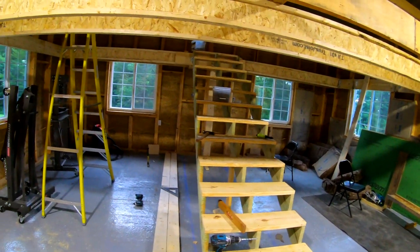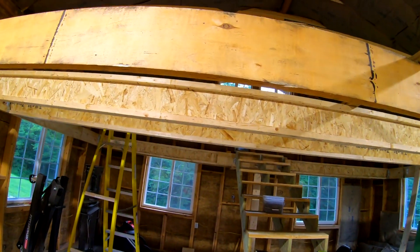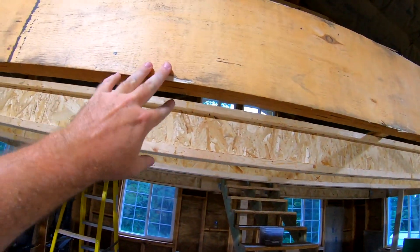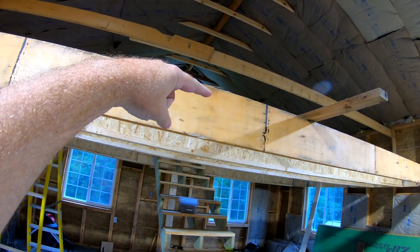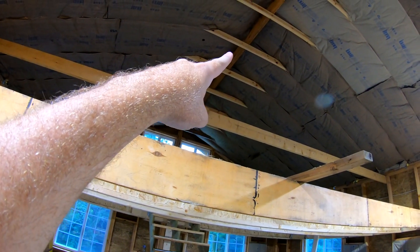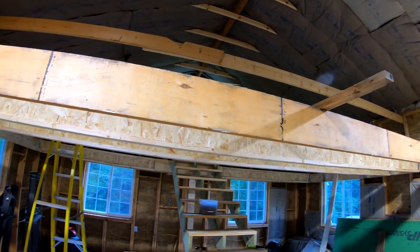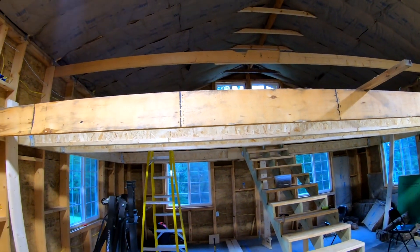It's high up there. We're at six foot seven inches at the bottom of the floor here, and from there to the collar ties we're going to have about six foot nine, maybe six foot ten inches. So it's time to put the OSB on.